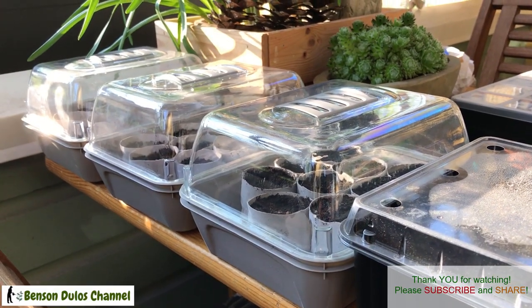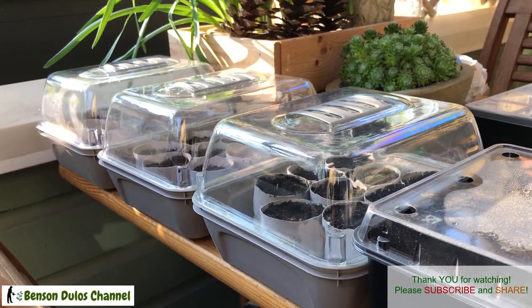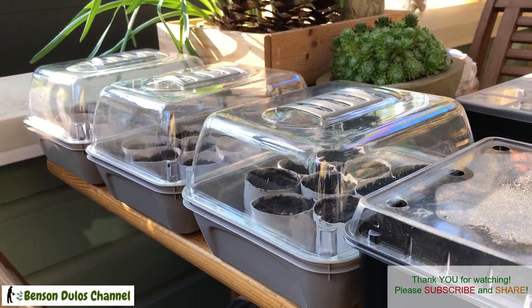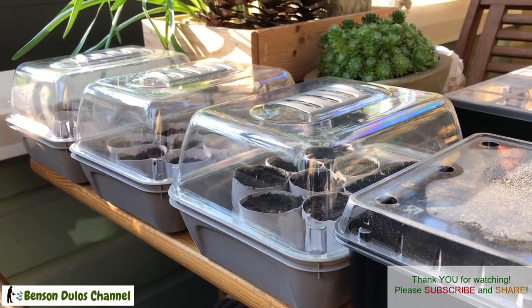Now it's done — I'll place them in a sunny spot on my balcony. I'll give you an update in a couple of days. Thank you for watching, have a great day, and happy gardening!